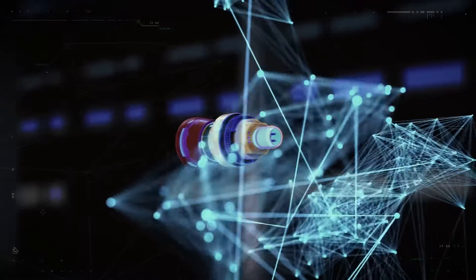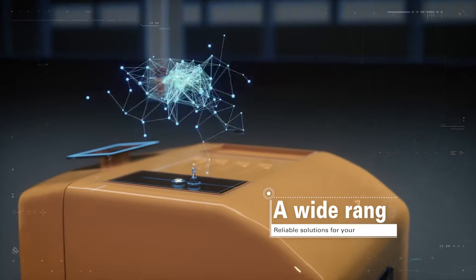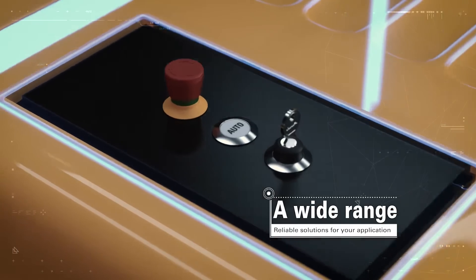Both assembly and operation are child's play. With Ramo you'll find a solution that works intuitively and reliably.